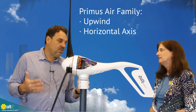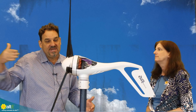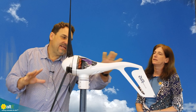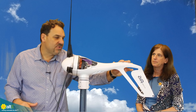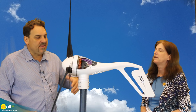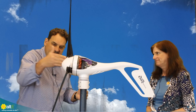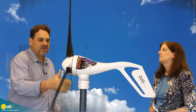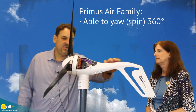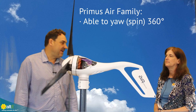They're upwind horizontal axis turbines. What that means is the wind direction hits the nose cone, then the blade set, then the tail. As the wind direction changes, the tail keeps the turbine on the wind. They're also horizontal axis, meaning the axis of rotation is horizontal, so they rotate that way. They're also able to yaw or spin 360 degrees to stay on the wind.